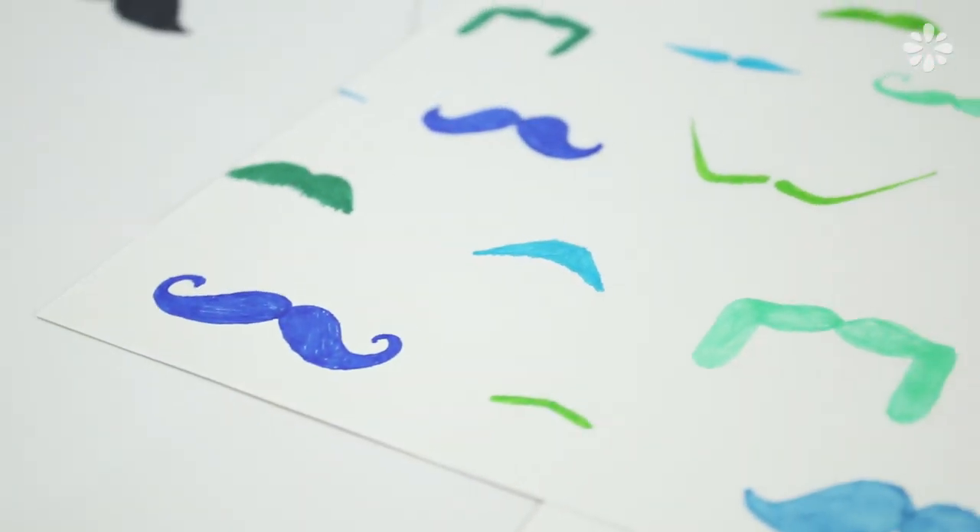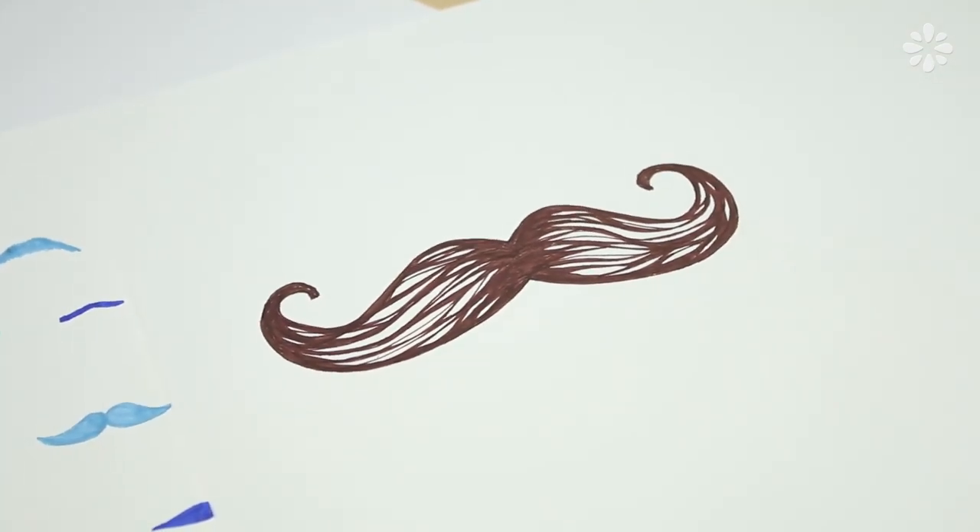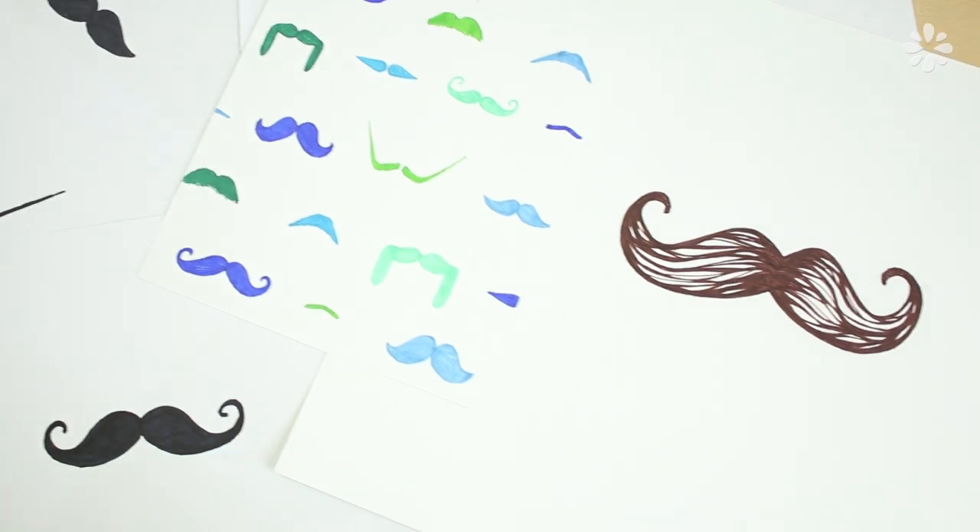Any of these styles can be made into a colorful pattern, or try adding some hair-like texture. I really had fun making these, and I hope this gives you some ideas for your next project.